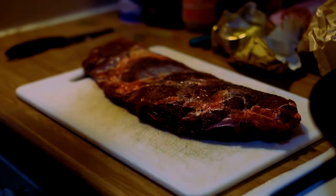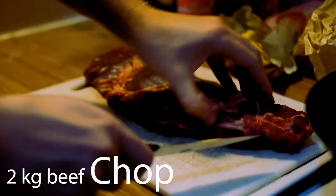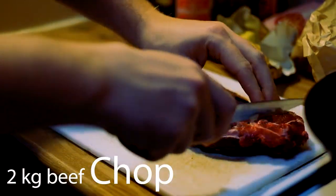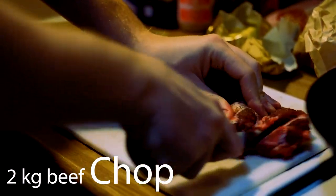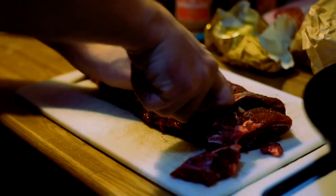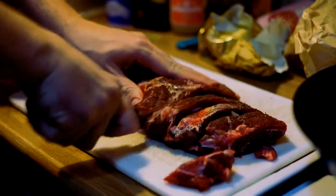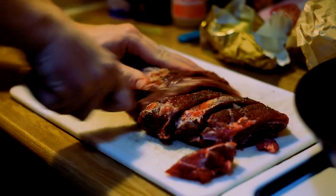Of course we need meat. We have beef here with a little bit of fat on — very important. We're going to cut it in pieces. It's already a bit salted and peppered. You don't have to make an artwork of this.